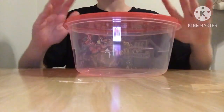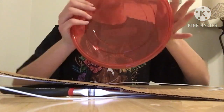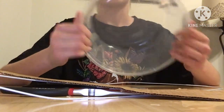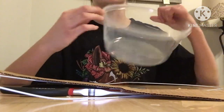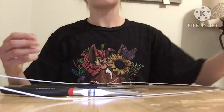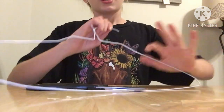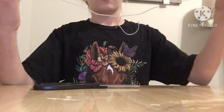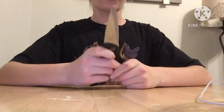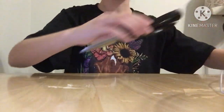Today you will be needing a round plastic container with a lid, and it must be wide enough and deep enough for your hamster to comfortably run in. You will also need some cardboard, pliers, some metal wire coat hangers, and scissors or a utility knife.